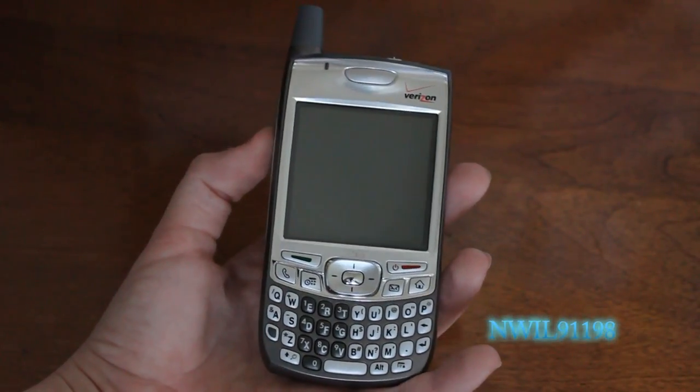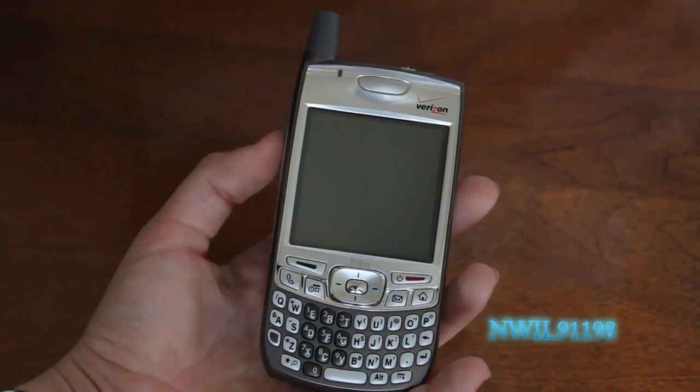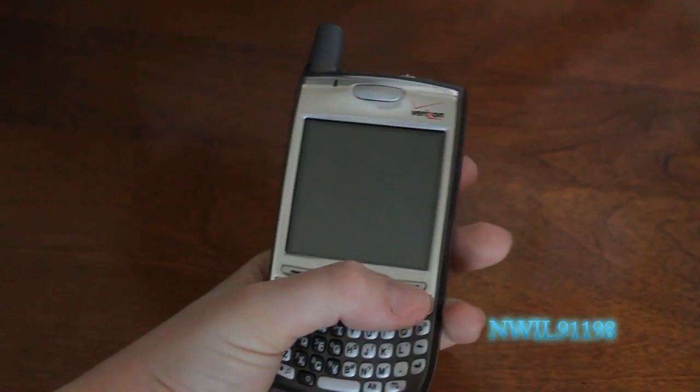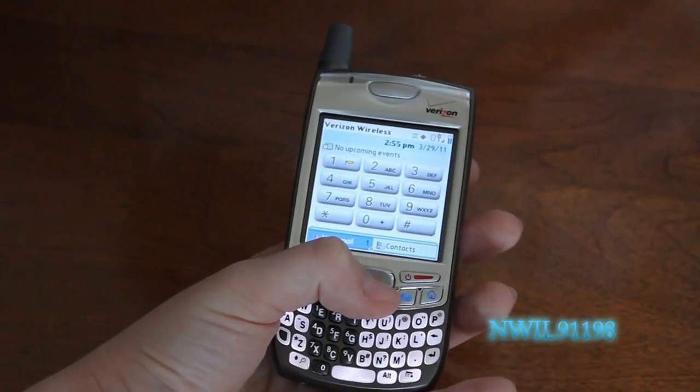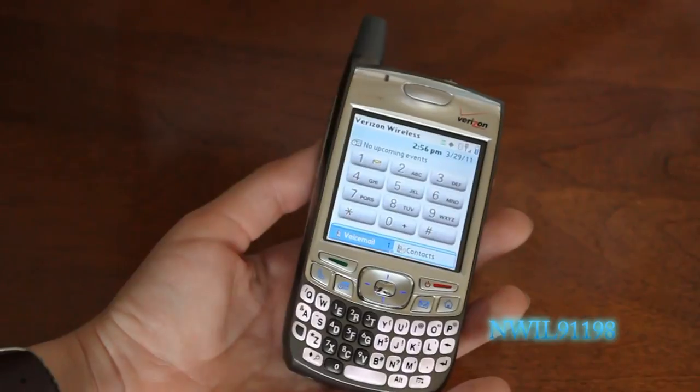Hi everyone, and right now we're taking a look at the Palm Treo 700P, which is the CDMA version. This is running the Palm OS, and is available for Verizon Wireless, Alltel Wireless, and Sprint.